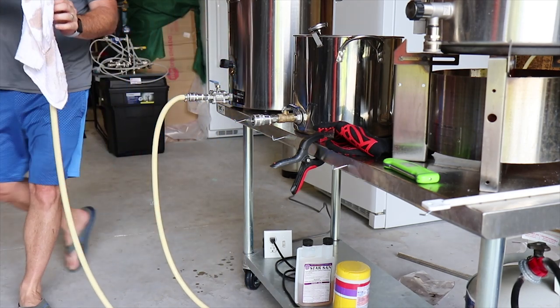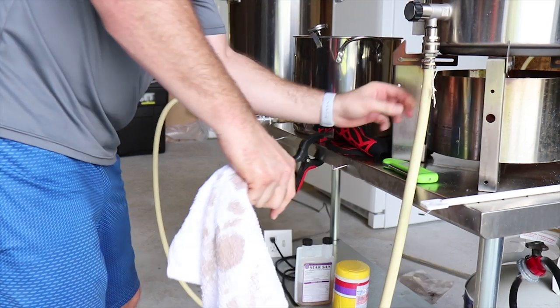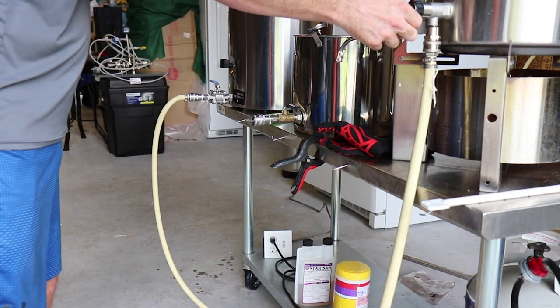I sparged for about 50 minutes. Now it's time to go ahead and transfer the sparge over to the boil kettle, which I dumped the first runnings into just a few minutes ago.